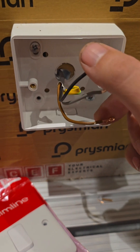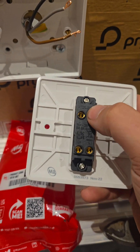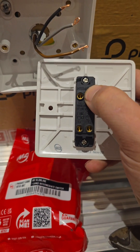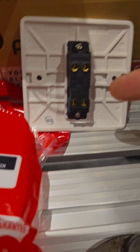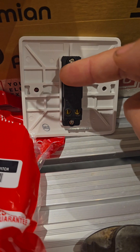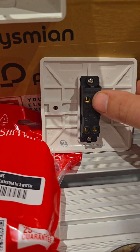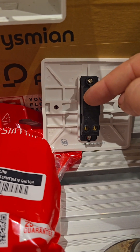Switch would normally go common, L1, L2, but we've got an intermediate. The difference between an intermediate and a two-way is this screw. Cover up that screw and you've got a two-way switch. Each switch either switches from here to here, or from here to here - it's either two parallel lines or it's across.